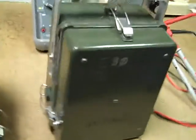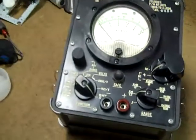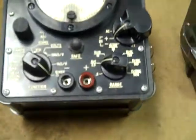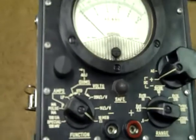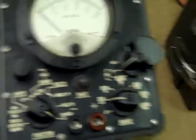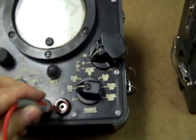This is what they look like when they're all closed up in their handy little case. Very rugged, very accurate, at least within the resolution of a 3.5-inch meter movement. They are native 10 megohms input impedance, but they are switchable for 20,000 ohms per volt or 1,000 ohms per volt. And I'm going to compare some voltage readings here to a Fluke.